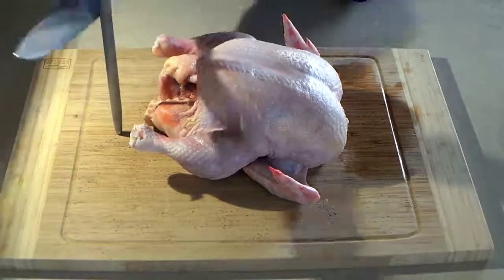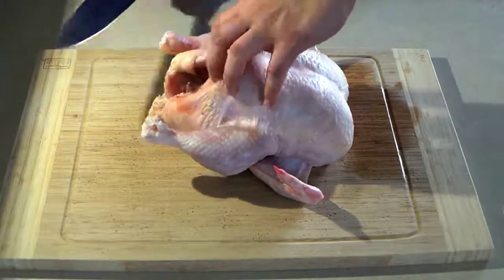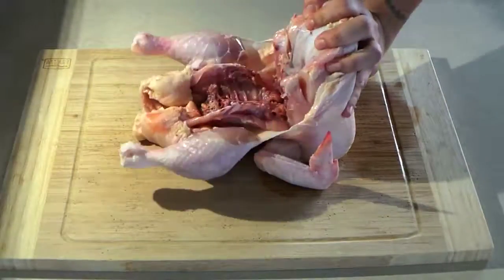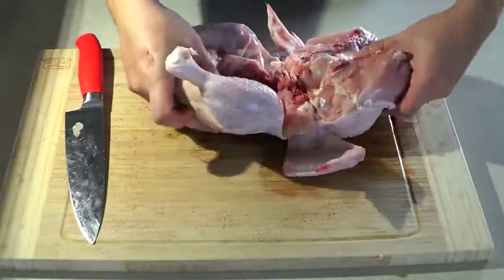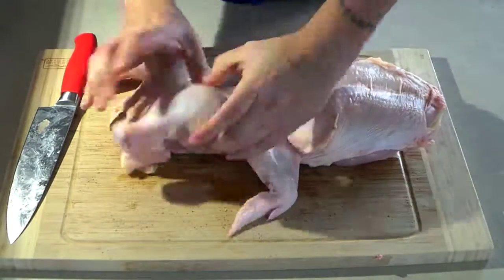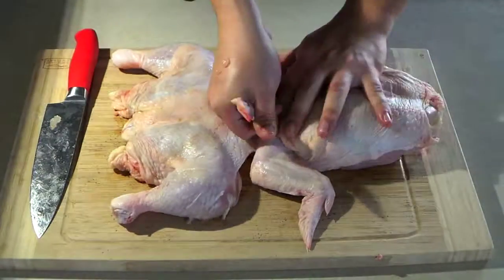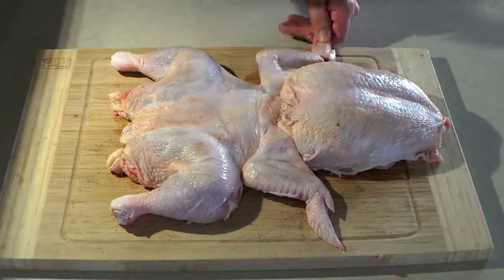I'm going to show you how to cut a whole chicken for grilling. This is the way I do it, and it's the best way because the chicken is flat and even on all sides, so it will cook evenly throughout the whole cooking time on the grill. Do it this way and you'll never have to wonder if the breasts or thighs aren't cooked all the way. You want to move the thighs and legs — just take them out of circulation in the joints. Same for the wings. We're going to cut the tip of the wings so they don't burn off.